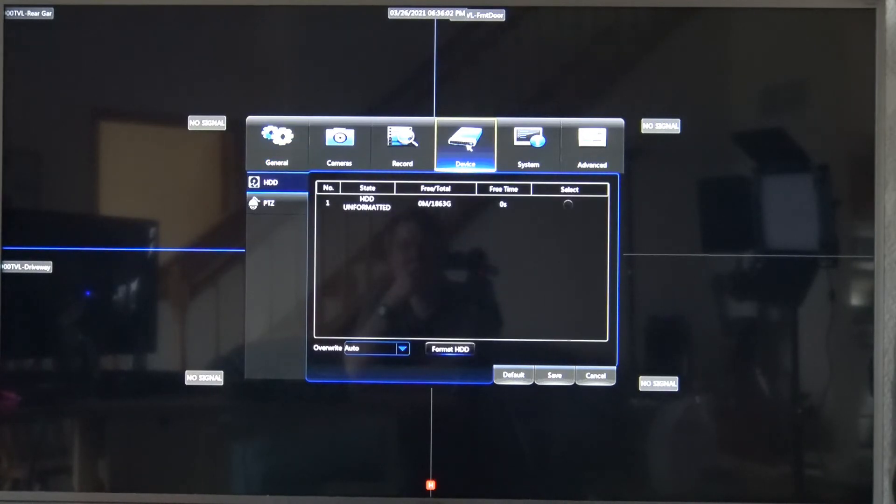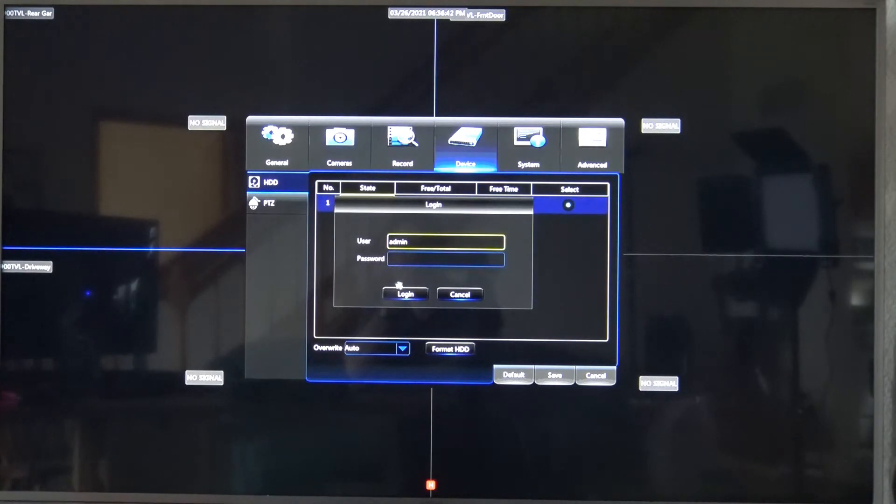You'll notice that the hard drive is listed as unformatted, and also that the amount of storage space has doubled. What we need to do is select the hard drive and click Format, then enter our password.